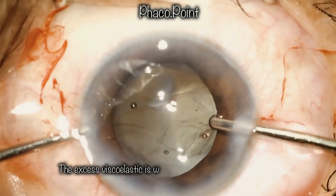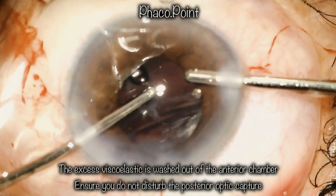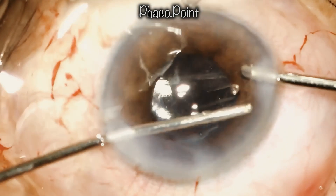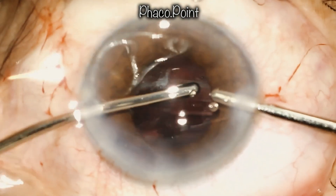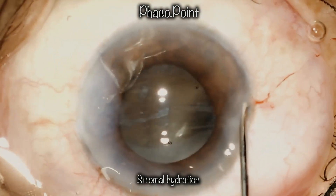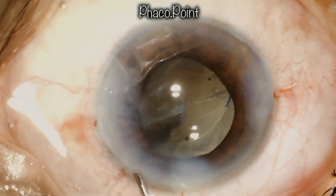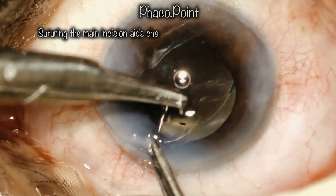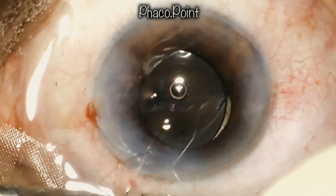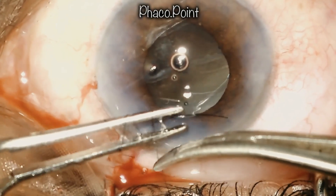This is followed by removal of excessive viscoelastic from the anterior chamber using bimanual irrigation aspiration, ensuring we do not disturb the posterior optic capture during this maneuver. Upon completion of the viscoelastic wash, we proceed to hydrating the wounds. The main incision is then sutured with a single 10-0 prolene suture, which is buried. This ensures stable wounds and will make the subsequent surgery for the vitreo-retinal surgeon considerably easier.